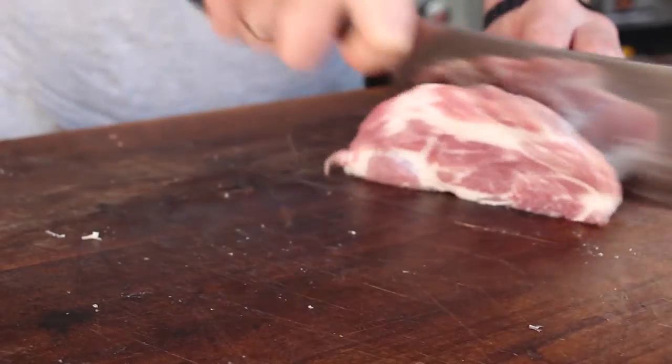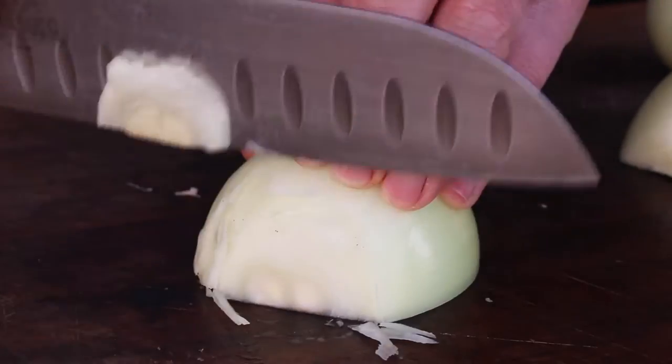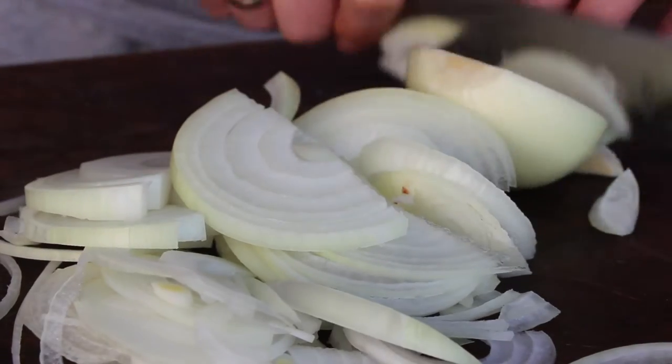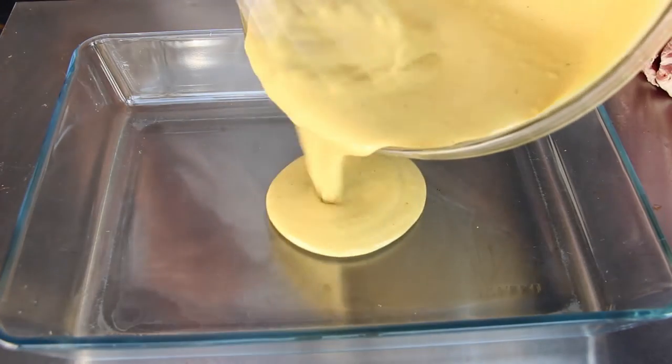The final ingredient you will need is onion — you will need a lot of onions for this dish. I took about three or four of those massive-sized big yellow onions.